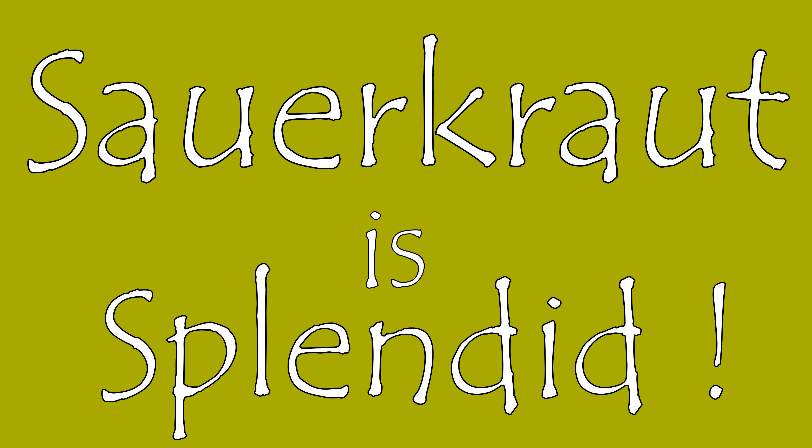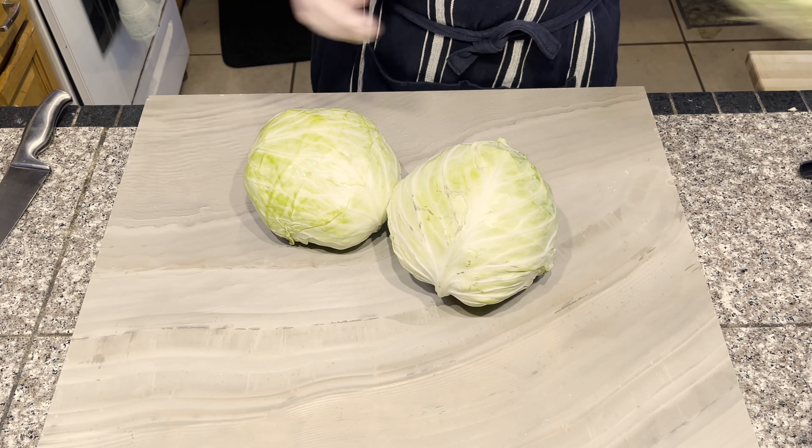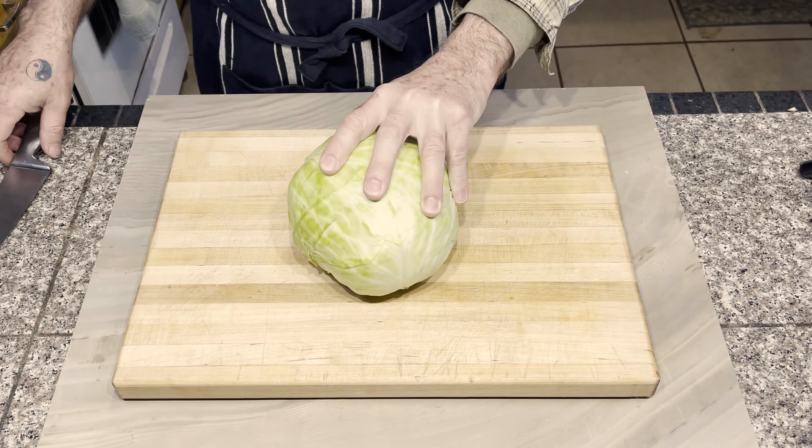Let me tell you about my recent experience of making some sauerkraut using three large heads of cabbage from a local farm stand and the tools that I had available in my kitchen.